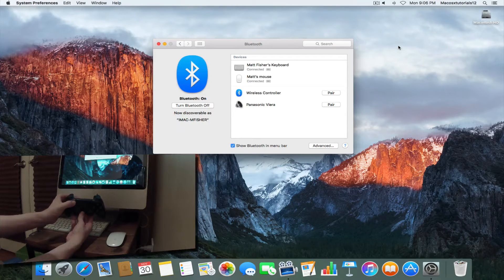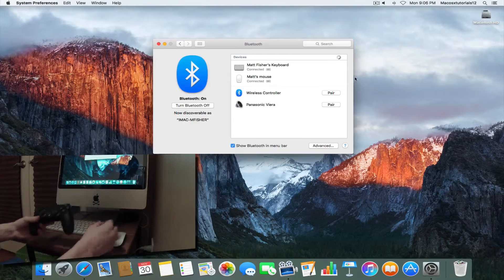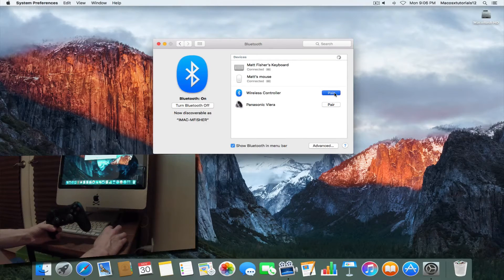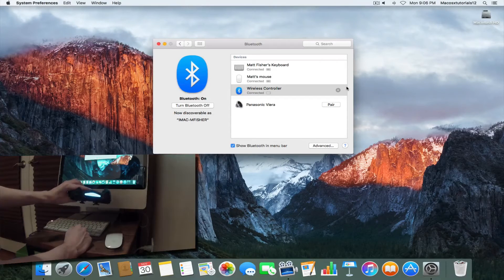Hold them until the light starts blinking — that puts it into pairing mode, as you can see on the camera. Then go back to your Mac and just click Pair on the option that says Wireless Controller. And it's that simple. You can tell by the solid light that my PS4 controller is now paired to my Mac and I can go ahead and use it.